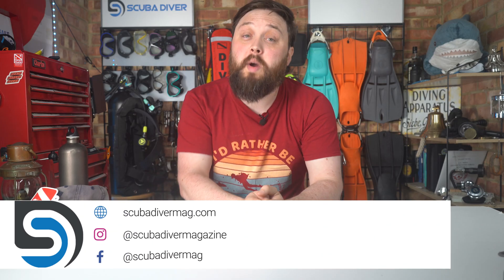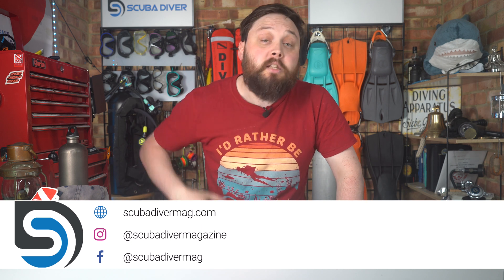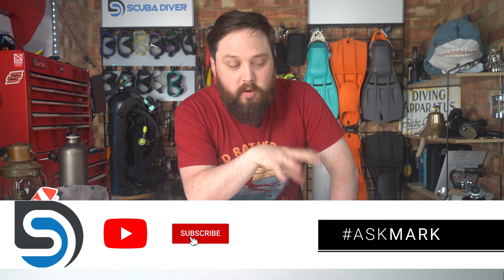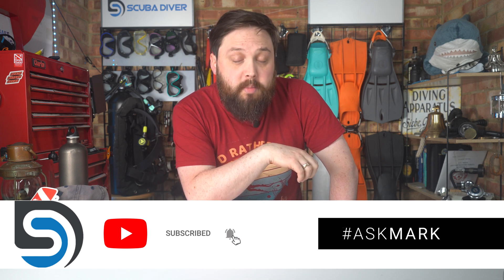Hi, all of you awesome scuba divers out there. Welcome to Scuba Diver Magazine and welcome to Ask Mark, our scuba diving Q&A. If you have any scuba diving questions, pop them down in the comment section underneath this video and use the Ask Mark hashtag to get your question featured in an upcoming video. I'll do my best to type out an answer so you get a response as soon as possible. The community on YouTube also like to answer questions, which is awesome of them.